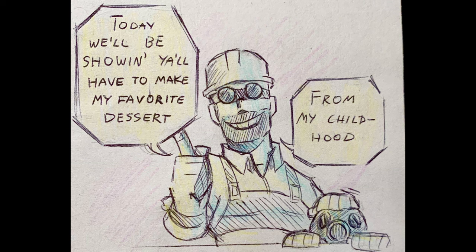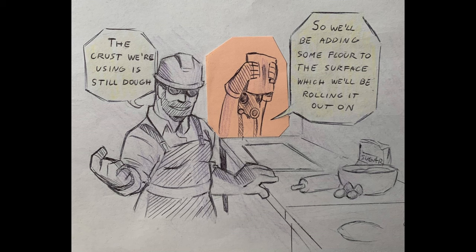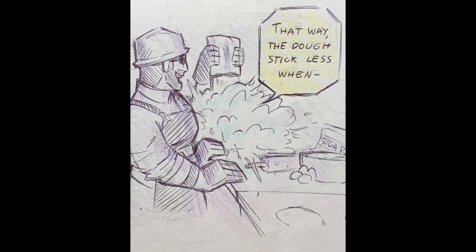Today we'll be showing you all how to make my favorite dessert. Yes, pie. It really brings back memories of home. The crust we're using is still dough. The dough will be added to flour on the surface, which we'll be rolling it out on. That way, the dough will stick less.